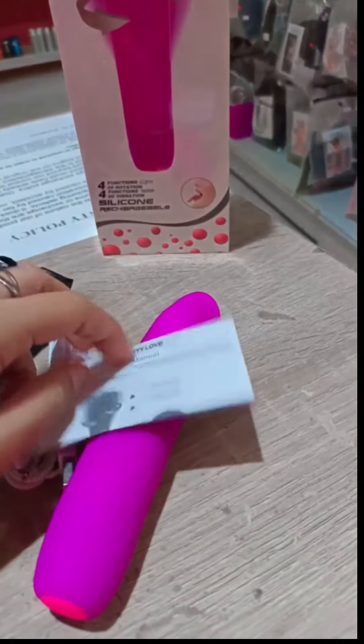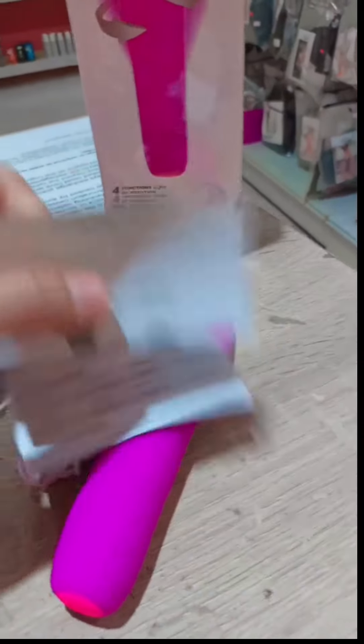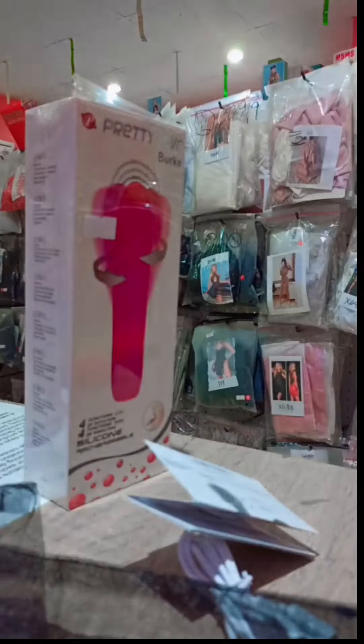This is the manual so that you have a guide on how to use this product. You can use water-based lubricant. After use, just clean with antibacterial soap, then dry it with a towel, then put it in a bag.